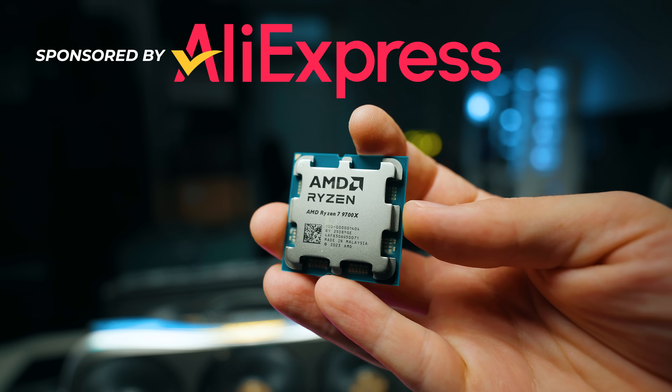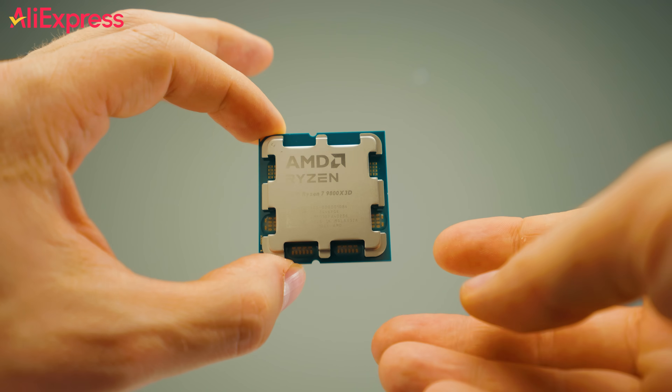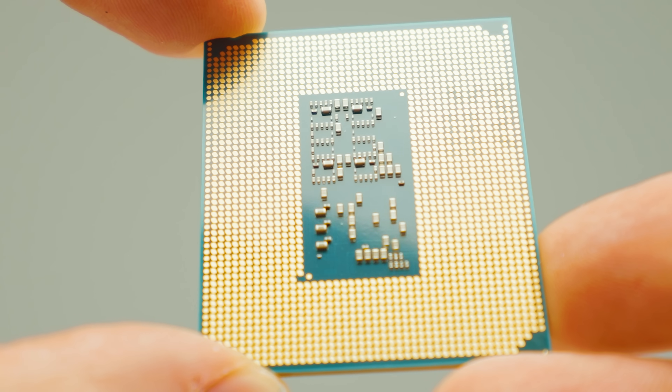Parts of this video are sponsored by AliExpress. Okay, so here's the honest question: how many cores do you actually need as a creator? In 2025, we've seen a lot of fake cores, as people like to call it.